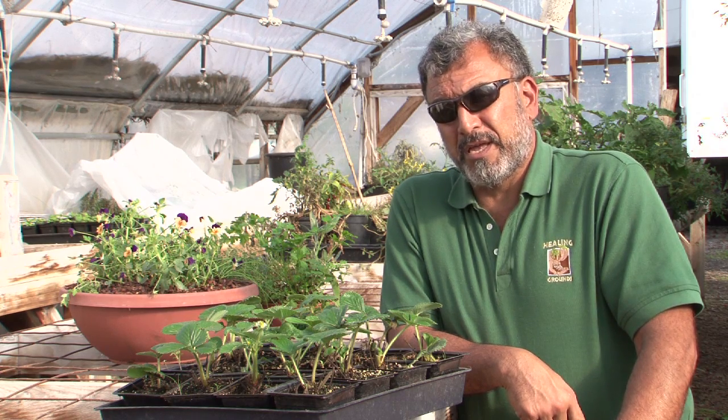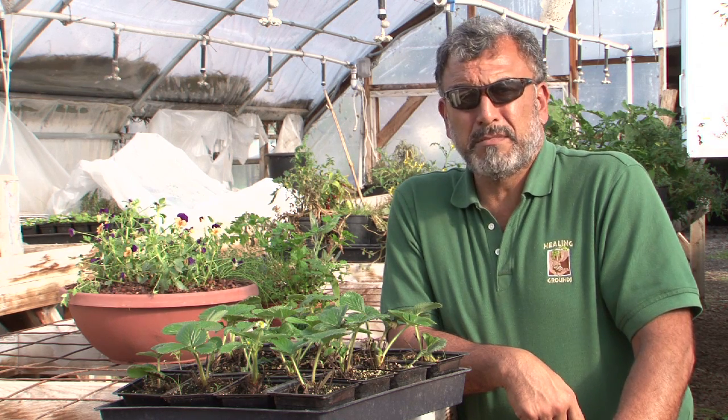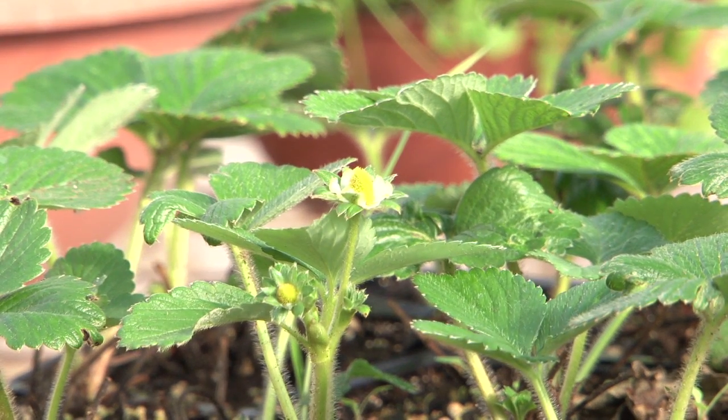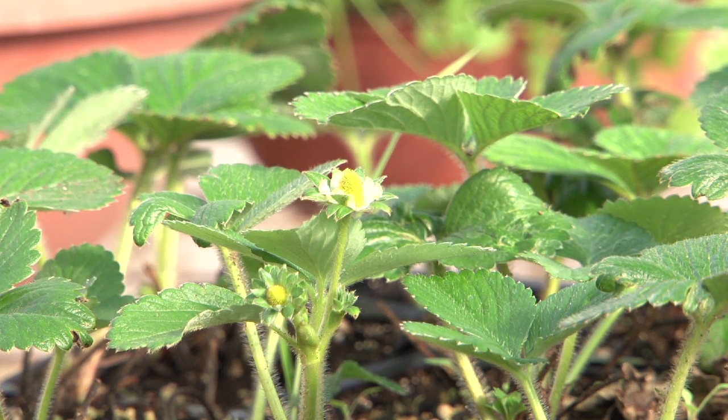I'm looking at those conditions and trying to provide those for these plants year in and year out, regardless of the time of year. Attention to the fundamental conditions that plants need to do well is the key to growing successfully and being a wonderful gardener.